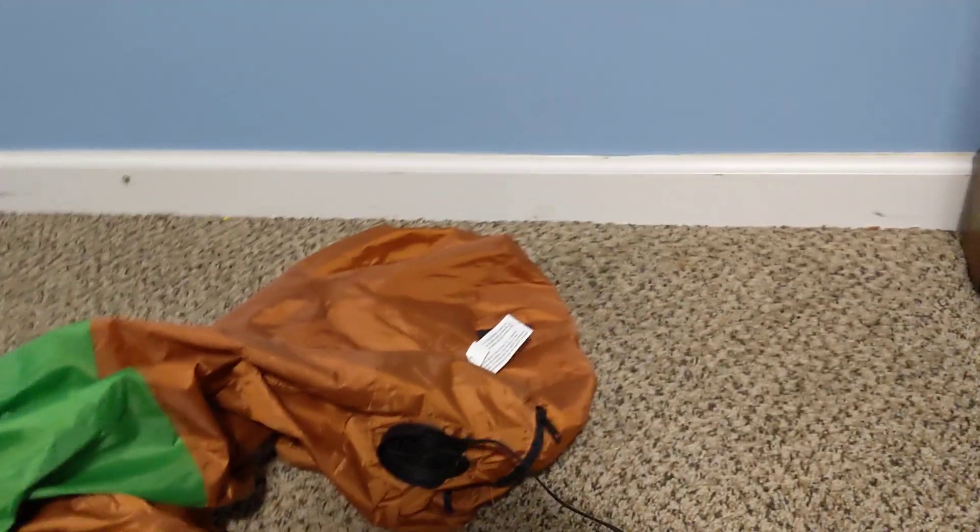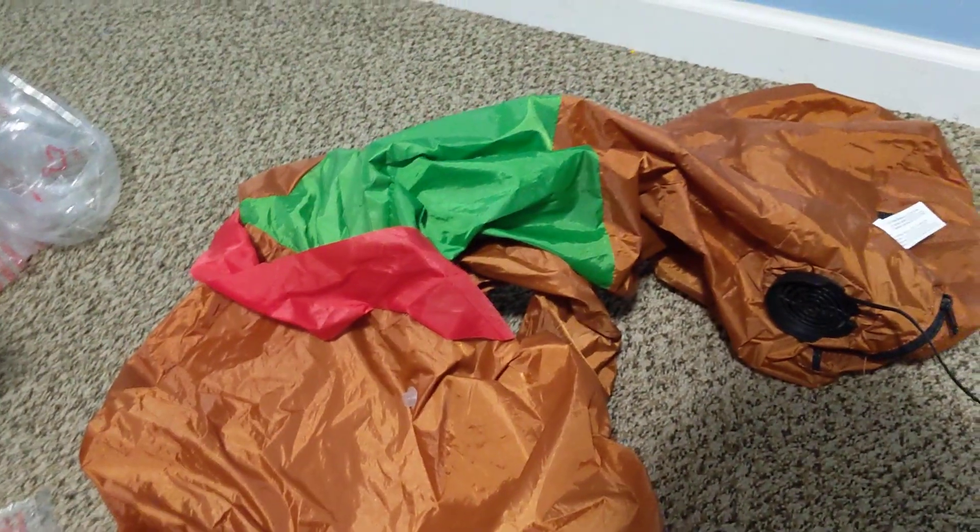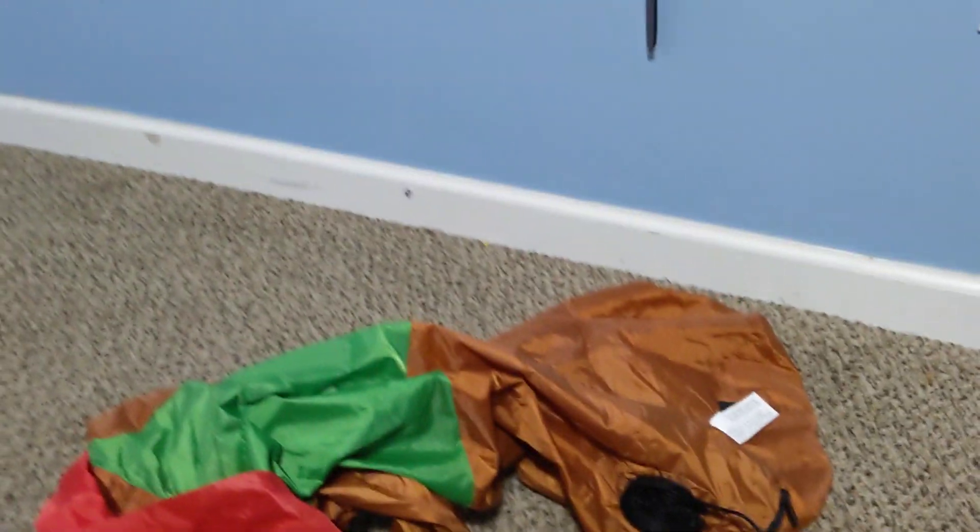I got this gingerbread man — let's go ahead and unbox it real quick. I got it at Lowe's about a week, week and a half before Christmas. It was a store display, that is why it does not have a box. And I paid three dollars for it.